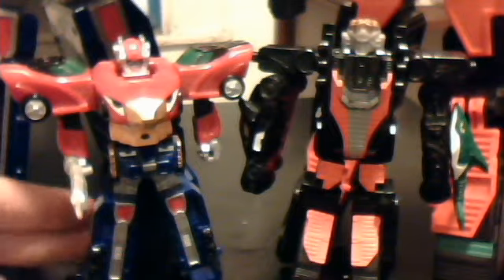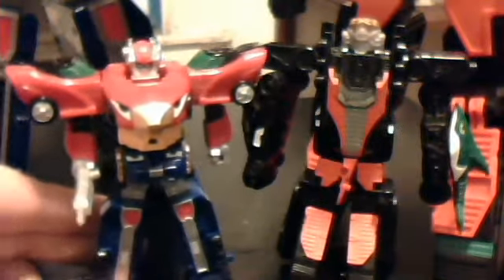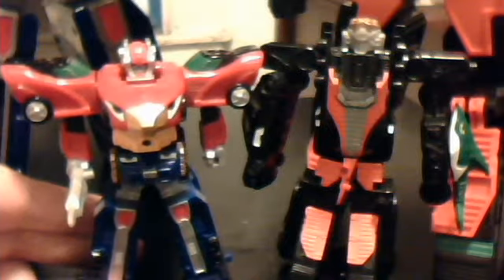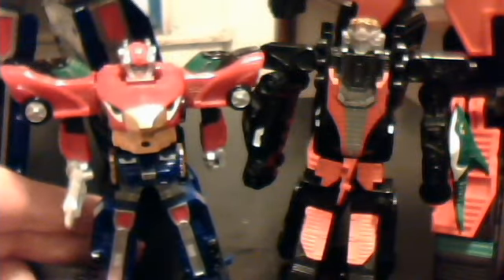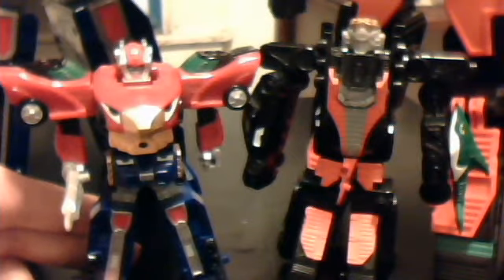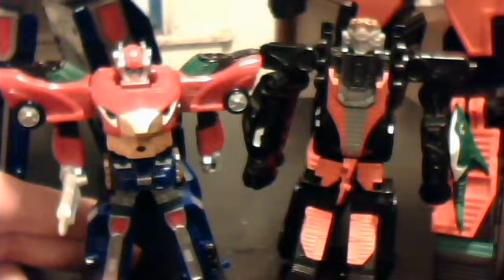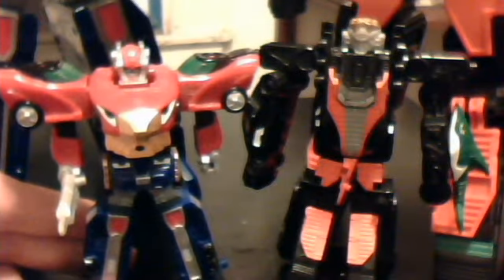Last time I reviewed this guy, which is of course a mini version of the... man, I can't remember this dude's name. Just for the sake of review, I'm going to call this the RPM Megazord, because I cannot remember his name.